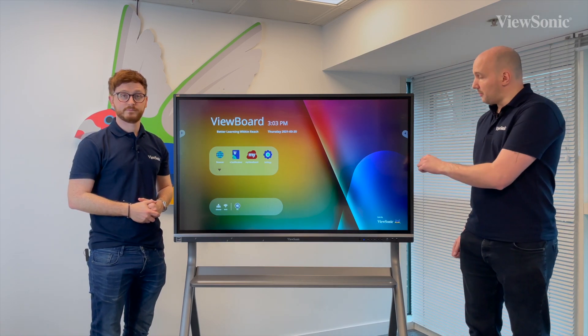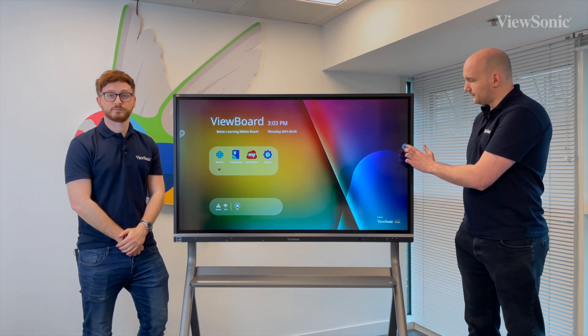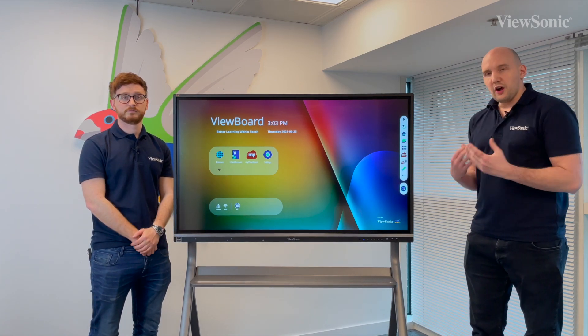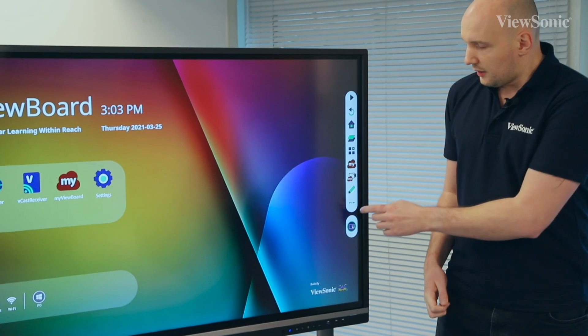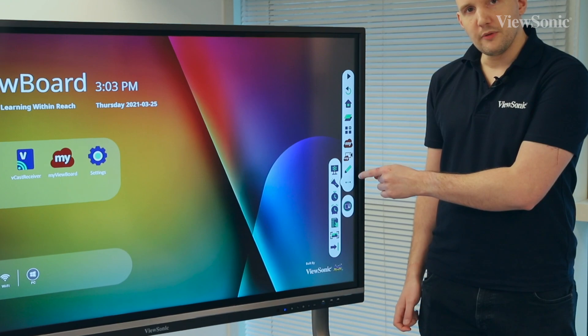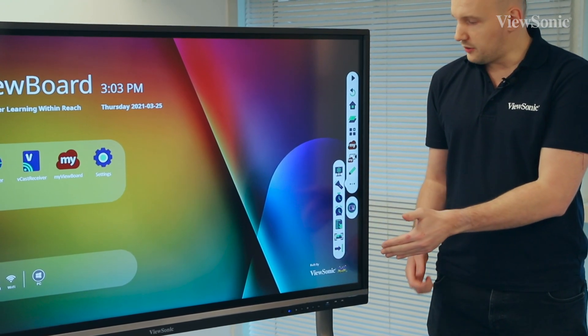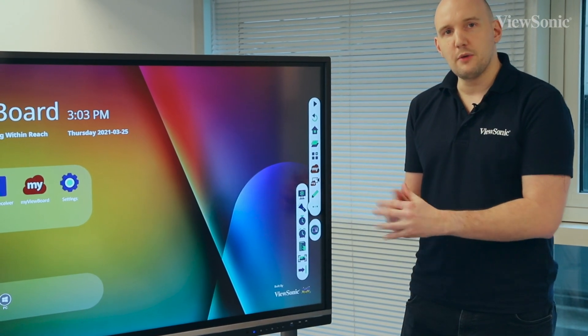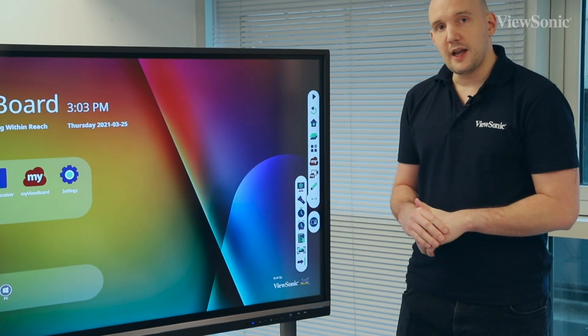If we just have a look over on my side, I've got my toolbar here as well. Some of you may be familiar with some of the timer tools and different apps that we also have on the previous toolbar. If you press the little three dots on the bottom of the toolbar, you get these extra options. Over here we have a freeze button, which will freeze the screen if you want to just keep everything on the display as it is.